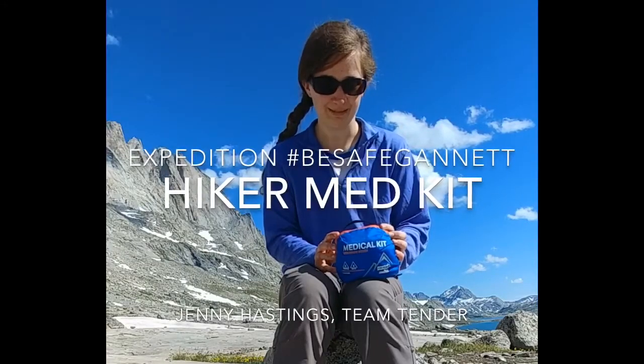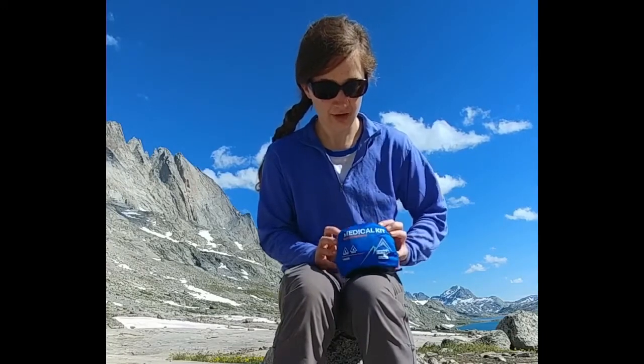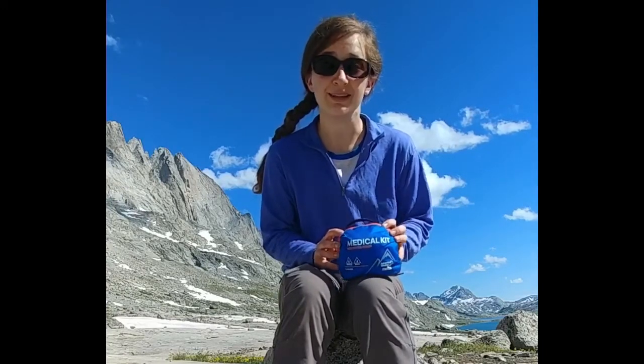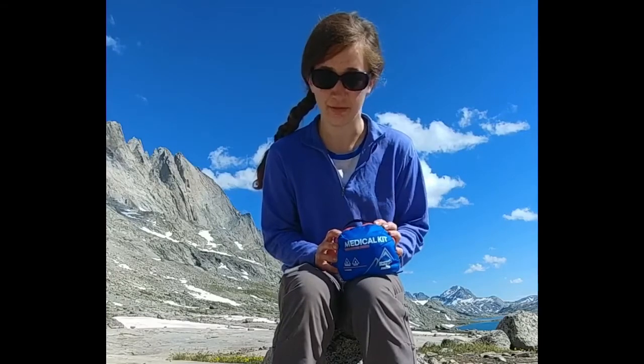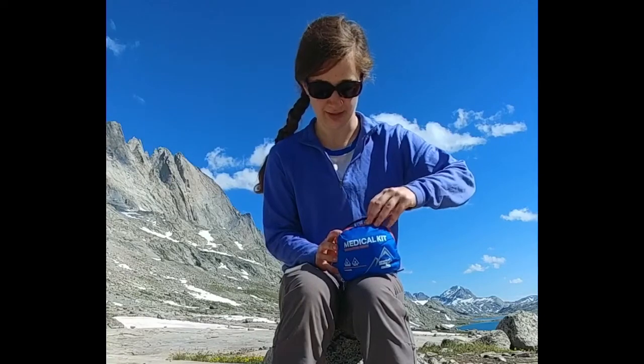Hi guys, Jenny Hastings here from Team Tender, walking you through my personal medical kit for our expedition. For a personal kit I grabbed the Mountain Series Hiker. It's good for two people for two days if you're taking it for the whole trip, or great for a personal kit when we have a larger expedition kit too.